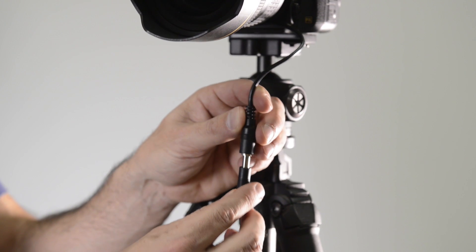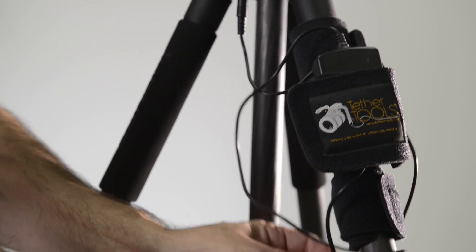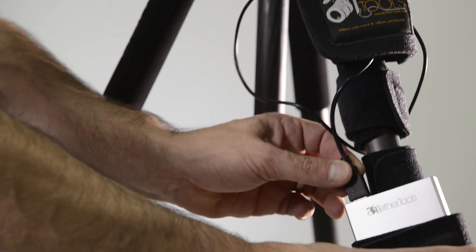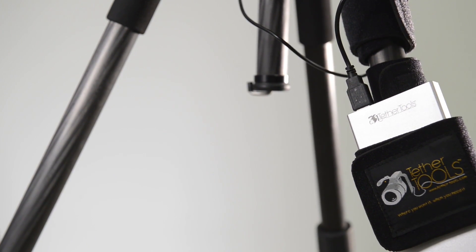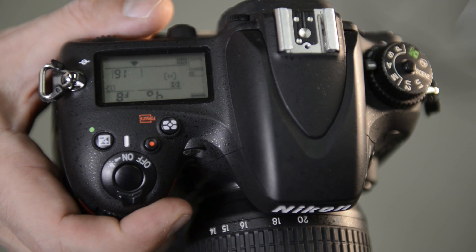Next, connect the coupler to the Relay. Finally, connect the Relay to any 5-volt USB battery pack. Then turn your camera on. You're ready to start shooting.